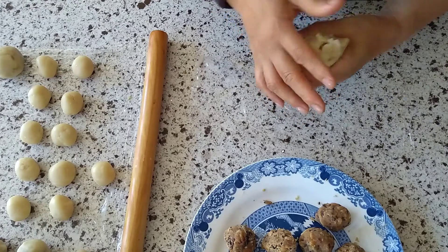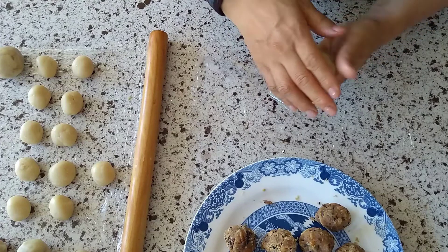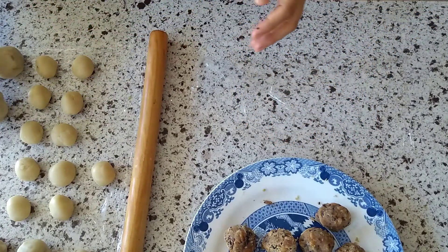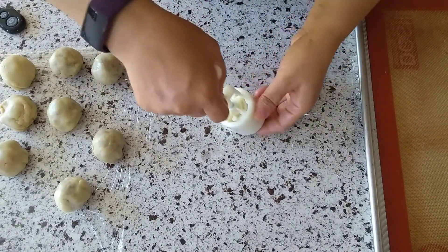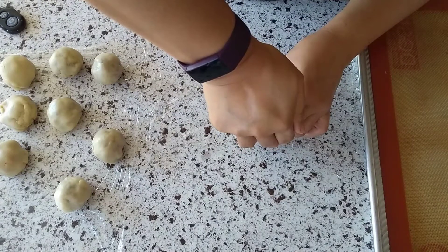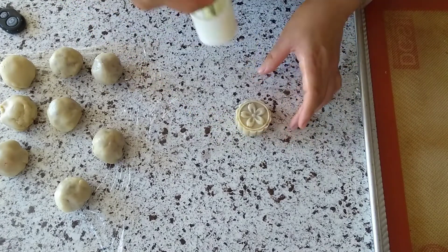Here's a tip! Roll the dough on a piece of plastic wrap. This makes the wrapper easier to peel off, instead of sticking to the surface. Place the mooncake in the mooncake mold, and gently but firmly press down on the handle for a few seconds. The mooncake should retain the shape and design of the mold. If needed, you can add some flour inside the mold to avoid any sticking.